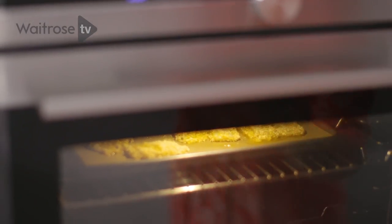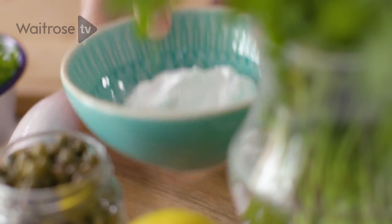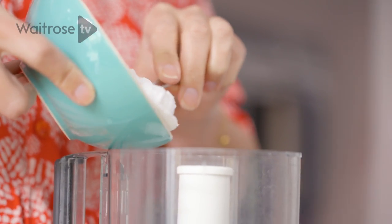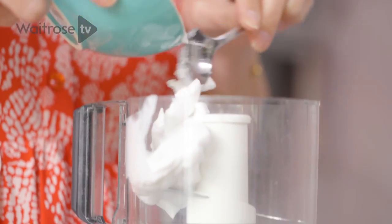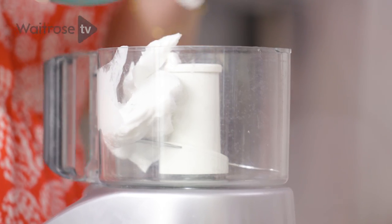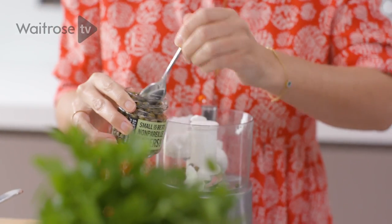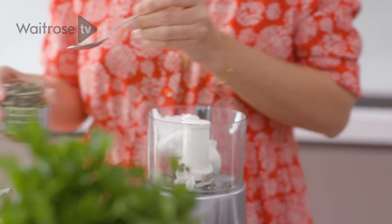So while they're cooking, I'm going to make a quick tartar sauce. This wonderful invention — coconut yoghurt — is actually just the flesh of coconut creamed up together, but it makes a delicious and really creamy base for lots of dishes. So traditional for tartar sauce, I'm going to be using just a teaspoon of capers to give it that nice zing.